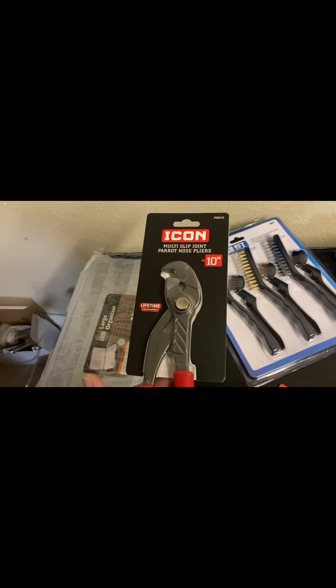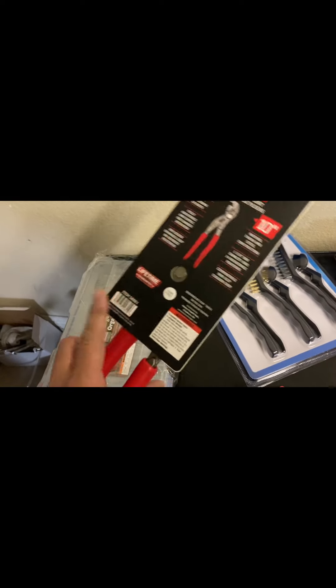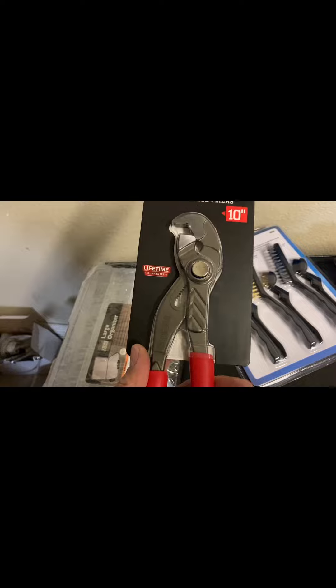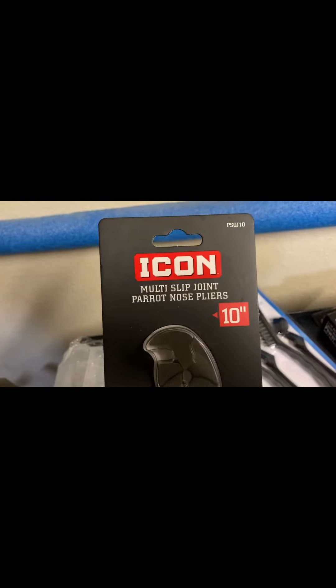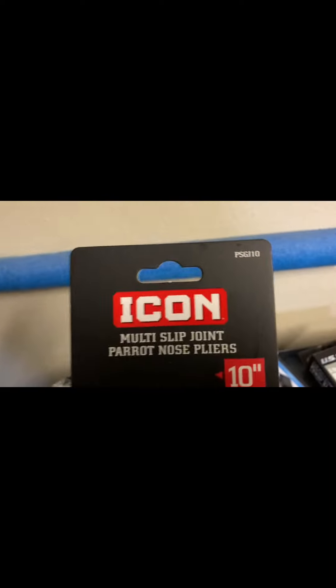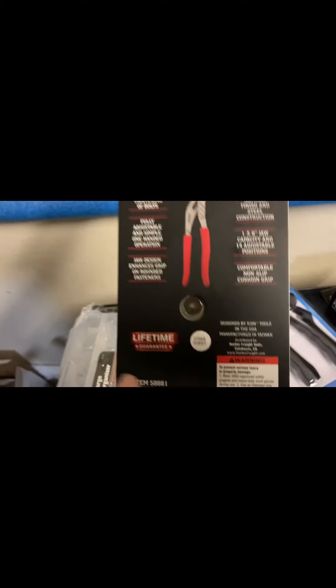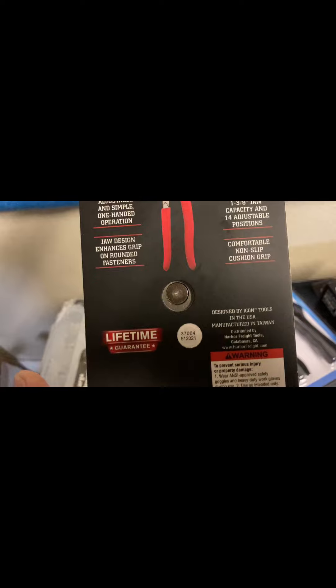I was also looking for the other pair of pliers — the controversial one that's close to Knipex — but went ahead and picked up these parrot nose joint pliers, slip joint pliers. Lifetime warranty icon, part number right there. Made in Taiwan.